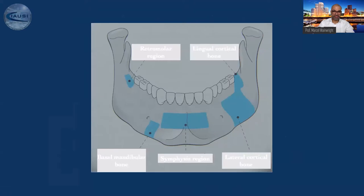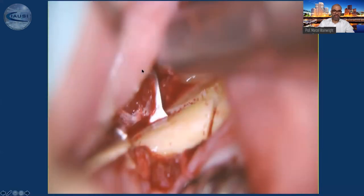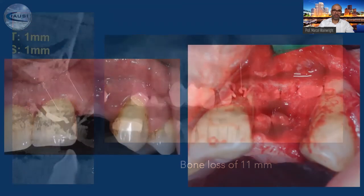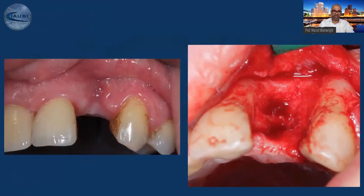Let's go to block grafts. My favorite harvesting area is the retromolar region. I harvest the bone 100% with the piezo. In cases where I have severe bone loss, I really rely on block grafts, because with particulate material, it would be very unlikely to regain the bone.